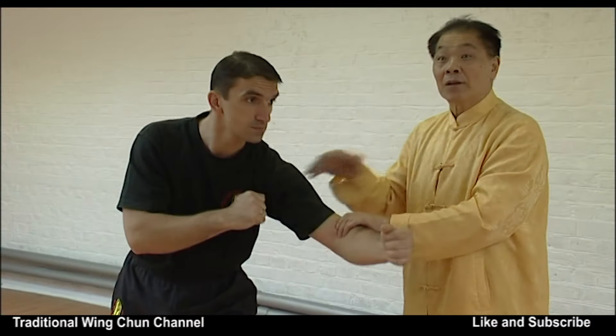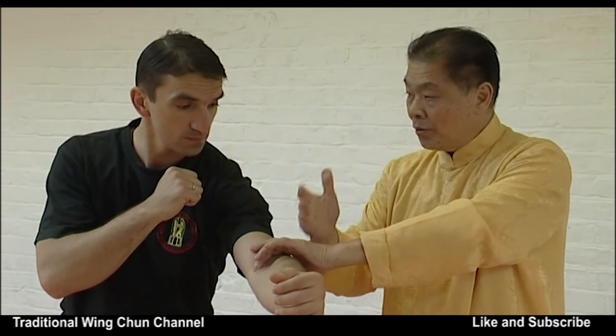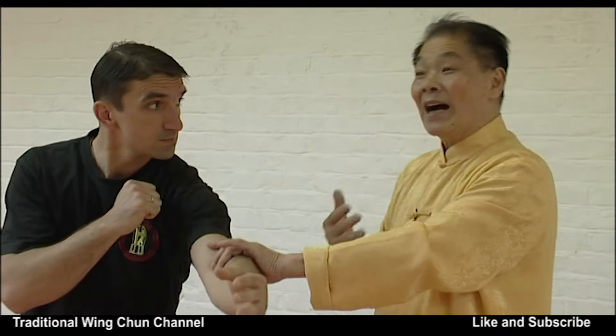When you control the elbow from the blind side, because you control with the hand, your arm distance is longer — much longer than the elbow-to-shoulder distance of your opponent. So that is the whole idea about the winning strategy for fighting in Wing Chun.